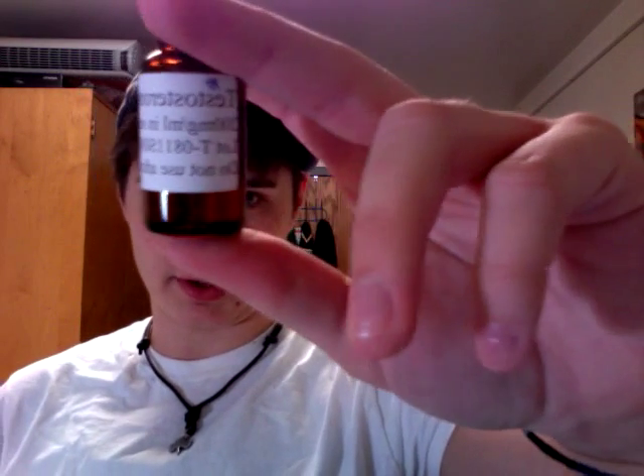Everything is backwards. For example, if I show you the testosterone, you can't really read it unless you're dyslexic — or I can't talk. I don't know, because I clearly can't talk.